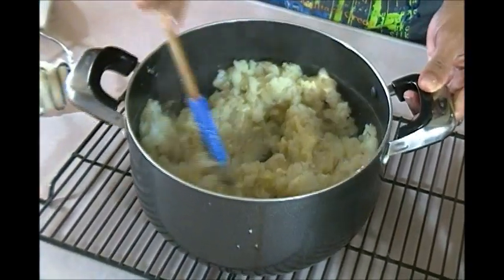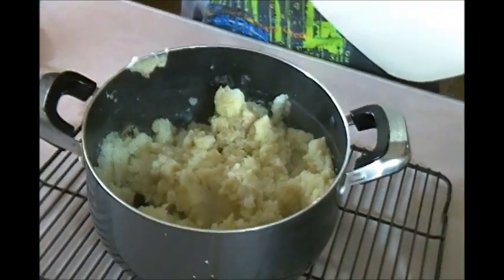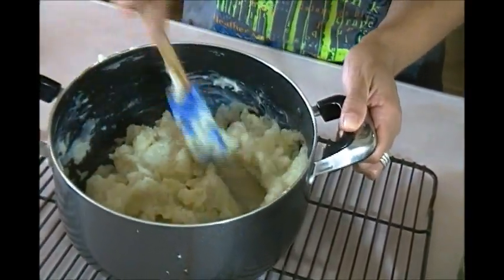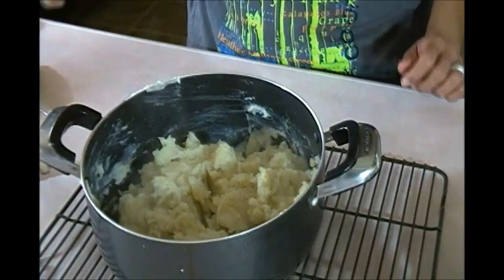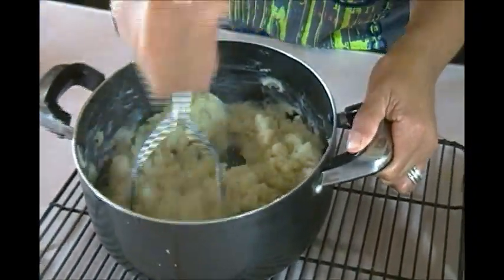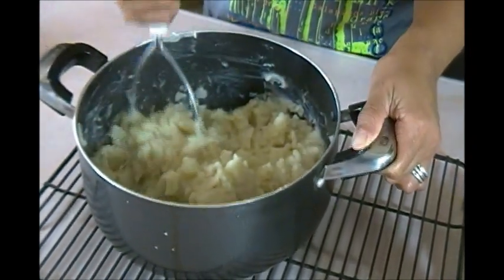I add butter — you could use margarine but I don't, because margarine is a byproduct of butter and your body doesn't know what to do with margarine, but it knows what to do with a little butter. I'm using some 2% milk; use whatever milk you have — whole milk, non-fat, it doesn't matter. My aunt Kathy in Utah told me I could put this in the KitchenAid and it'll whip up really smooth, but I'm going to stick with my trusted potato masher.